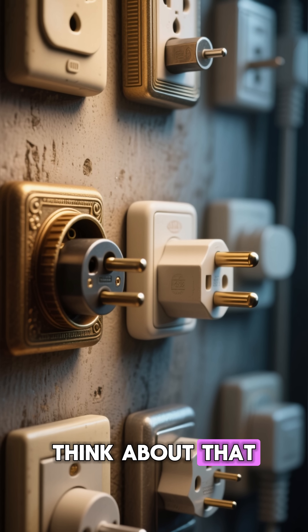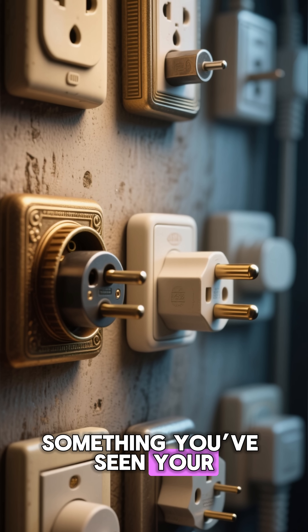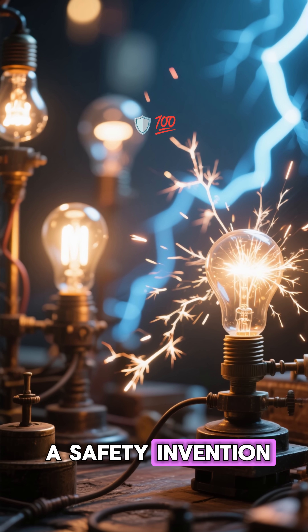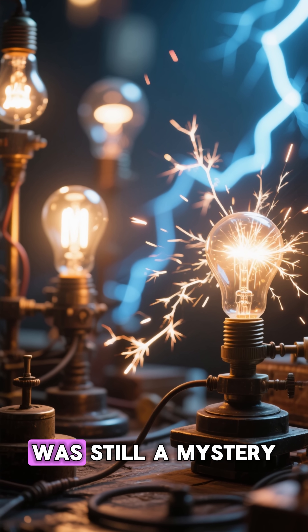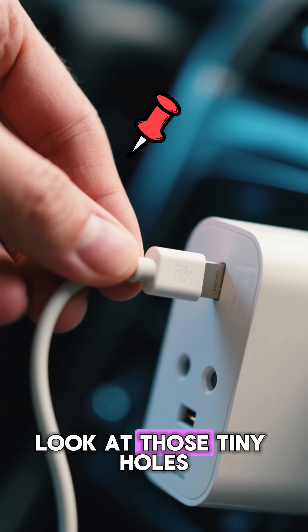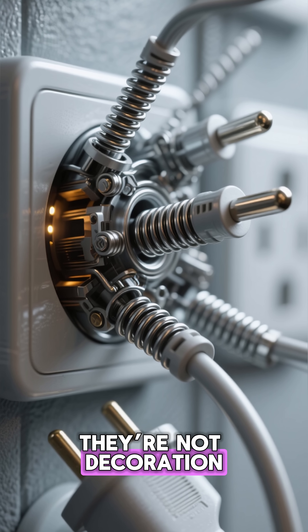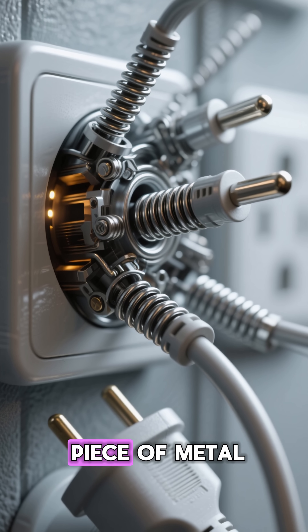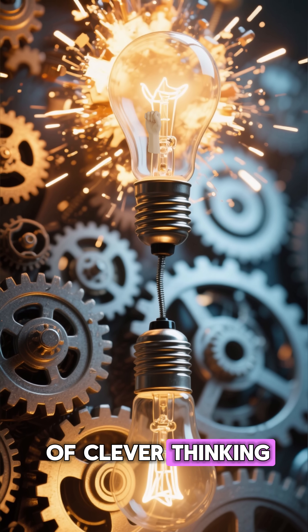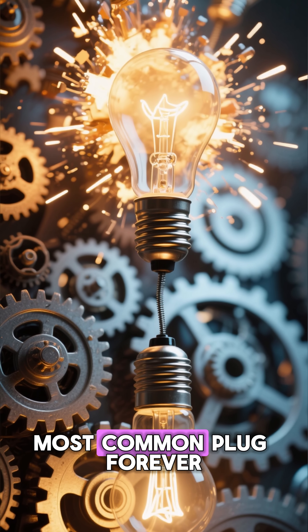Think about that. Something you've seen your whole life, that you probably never questioned, turned out to be a safety invention from a time when electricity was still a mystery. So the next time you plug in your charger, look at those tiny holes. They're not decoration — they're a reminder of how a little piece of metal, a little bit of physics, and a little bit of clever thinking changed the world's most common plug forever.